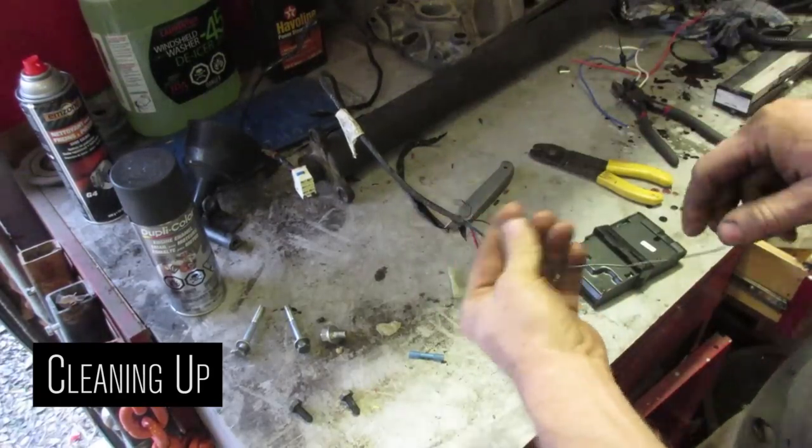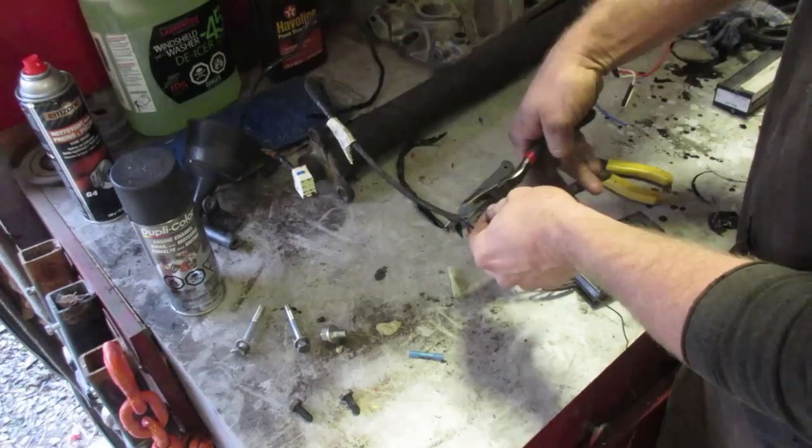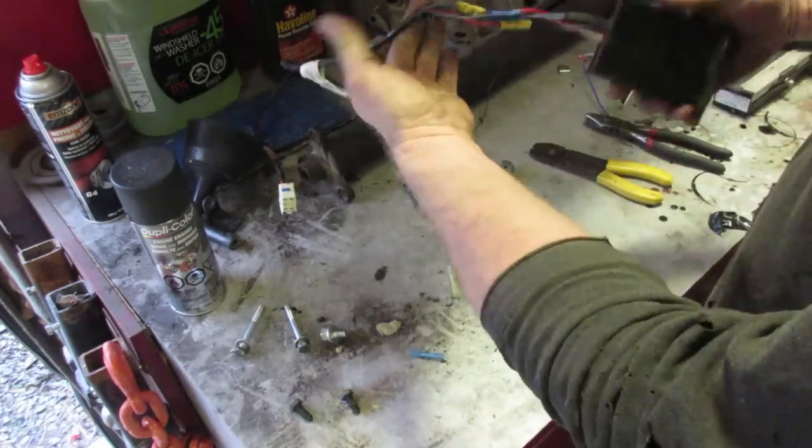This brown wire is for illumination. You don't really have to worry about that — it doesn't really do anything. Just trim that back and tuck it into the loom here. That's a little neater.